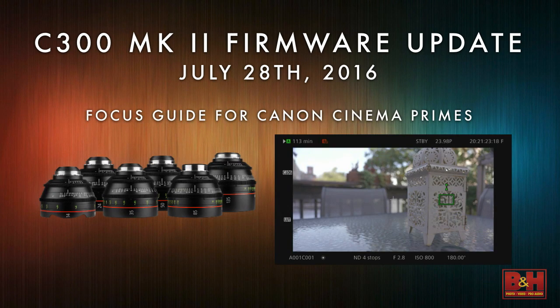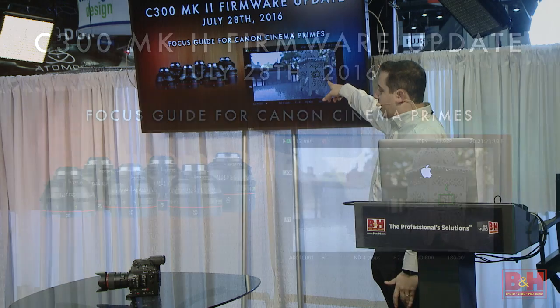The other big thing is the focus guide — this is an amazing tool using the technology of dual pixel autofocus, but it's not actually changing focus. If you look here, you'll see the little green box. As you go in and out of focus, those arrows on the top and bottom will split, letting you know how close or far away you are. As you get into focus, the arrows will line up and go green.